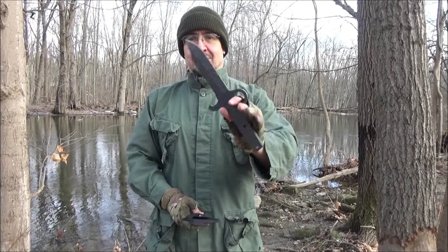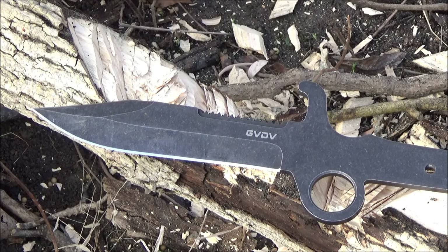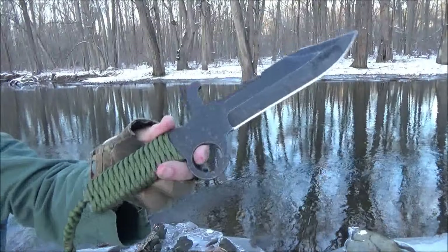Hey, what's up YouTube? That's me. You're at the We All Juggle Knives channel. Welcome to my review of this unusual knife. This is the GVDV full-tang hunting knife. The normal price is $30, but I bought this on sale for $20.